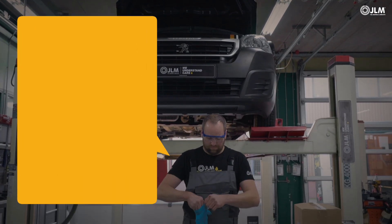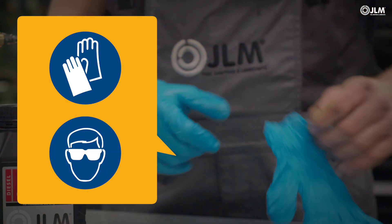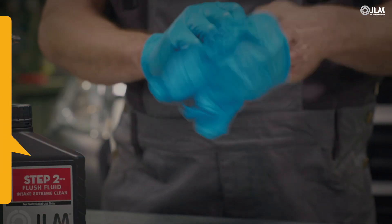Before handling any chemical, wear watertight gloves that comply with EN 374 and tight sealing goggles, in addition to long-sleeved oil-resistant clothing.